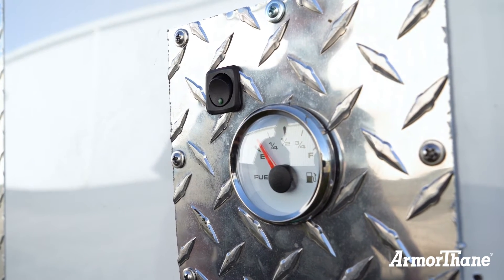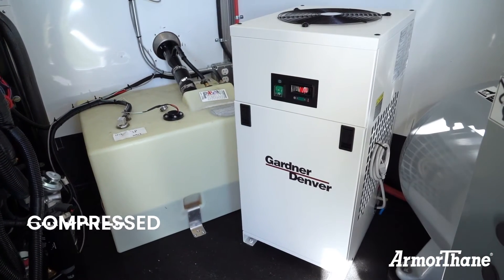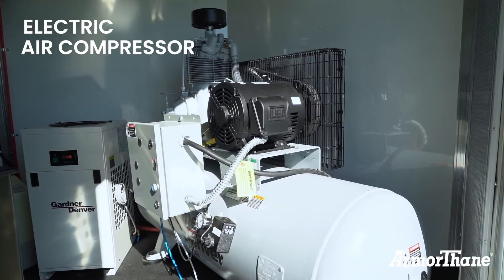Behind me we have a refrigerant air dryer to provide clean dry air for our air equipment. We also have a compressor that we'll be using throughout the operation.